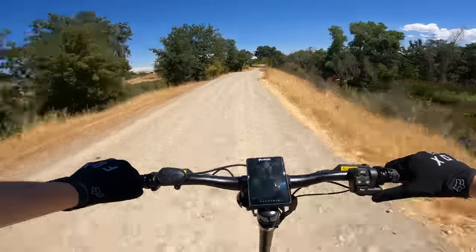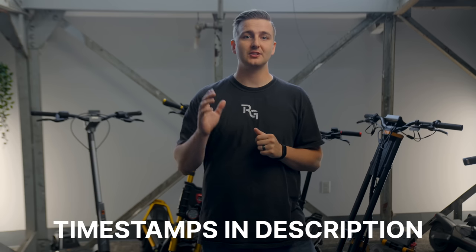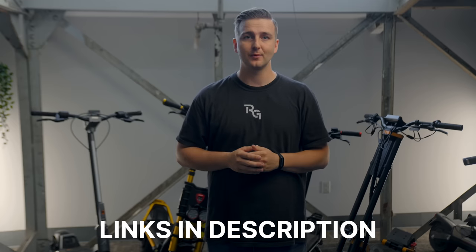The best part is that the scooters that are good off-road are still excellent on-road, but the opposite isn't necessarily true. So you can get the best of both worlds by getting an off-road capable scooter. Here are our picks for the top five off-road electric scooters, all tested by yours truly. These will be ordered from least expensive to most expensive. Timestamps are in the description for those of you who want to jump straight to the biggest, baddest, and most expensive models, and links to all the scooters mentioned here will be down below as well.